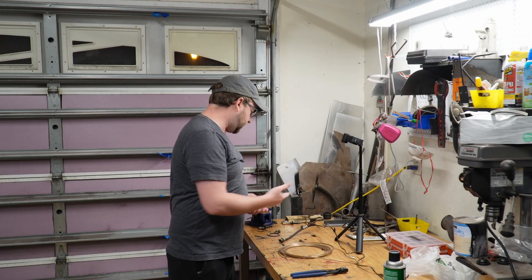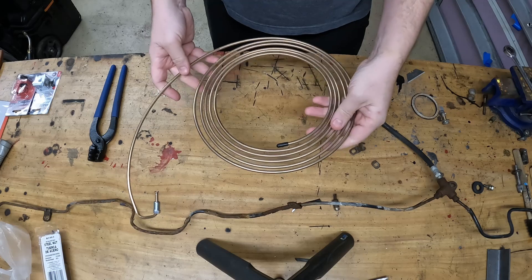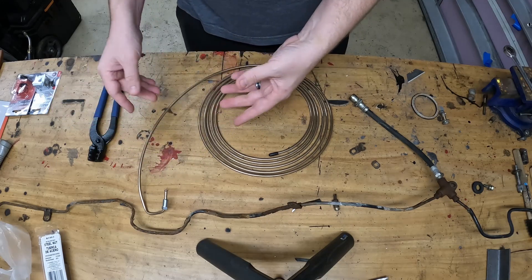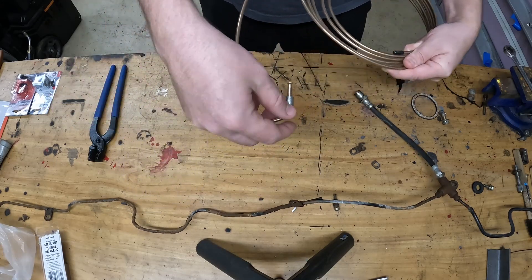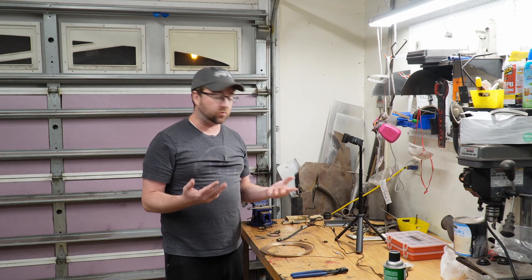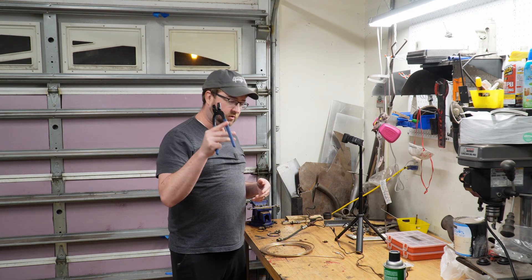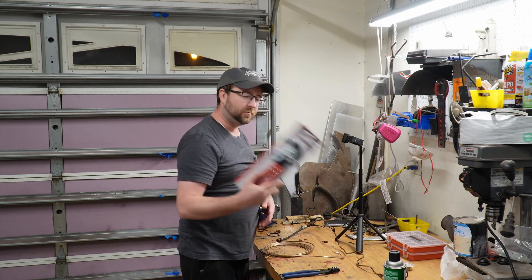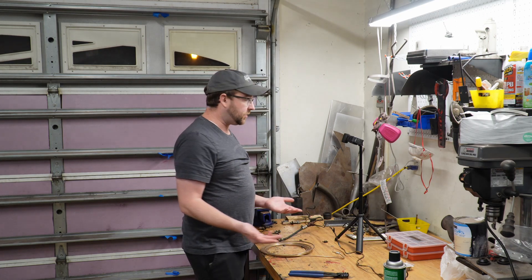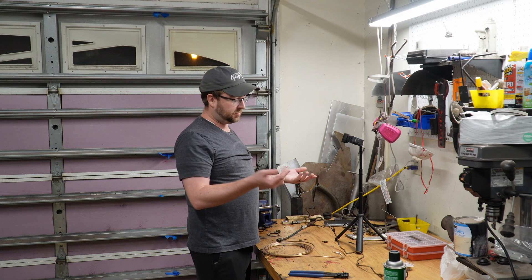Because I broke some of the brake lines — or they broke because they were seized coming off — we're going to make some new hard lines. I'm using copper-nickel brake line. I like these because they're easily malleable and easy to bend. I've already started, got one of the fittings on and done a couple of bends to mimic the stock line. It's actually really hard to do some of these bends without OEM tooling — I'm using pretty basic hand tools. These copper-nickel lines are easy enough to bend that basic tools will do just fine.